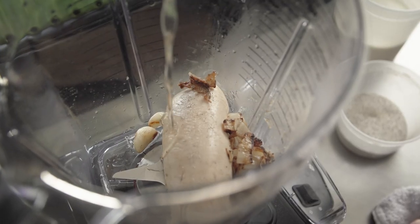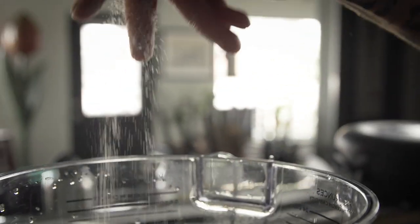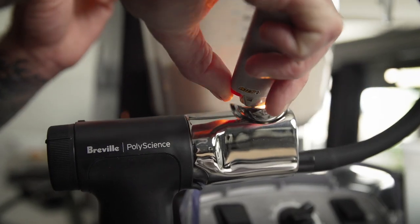We're gonna combine some roasted onions and garlic, a little bit of sushi vinegar for acid, salt, pepper, and then we're gonna use the smoke gun to shoot smoke into the blender while we're mixing it.